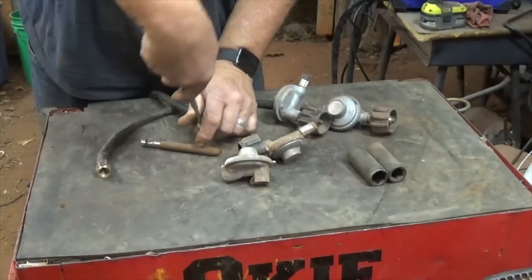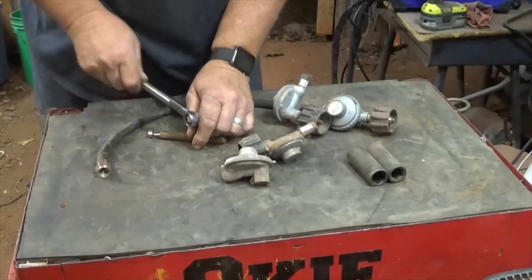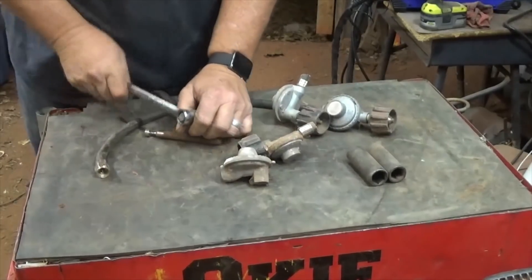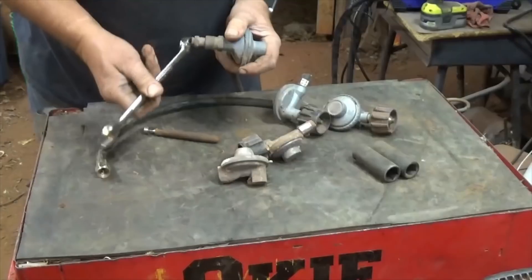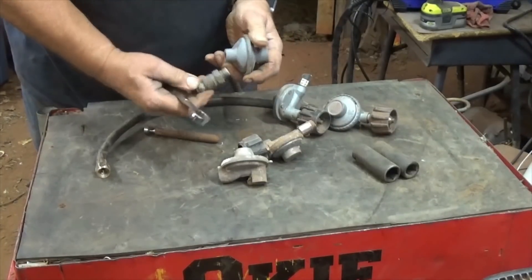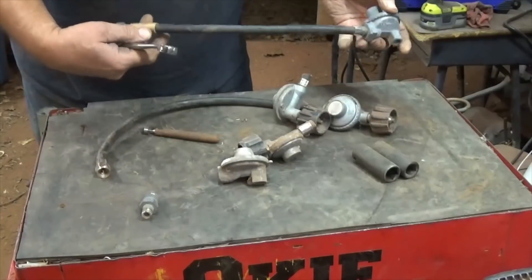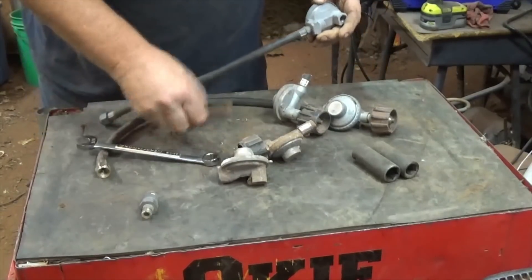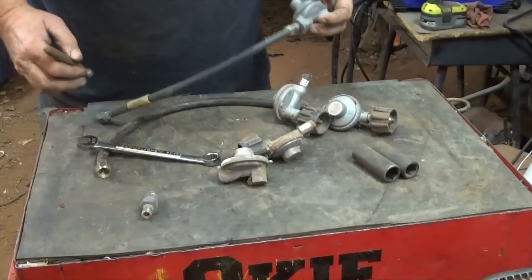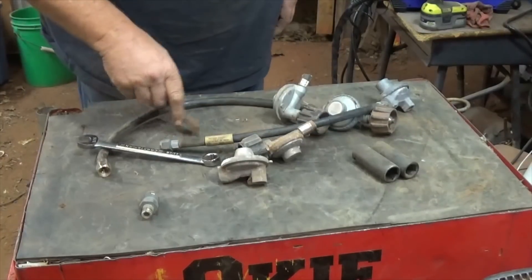It's turning, coming slow. You could probably just put a socket on there, stick it in the vise, and get it off real quick. That one unscrews like that. And we've got brass there and brass here on that end. I'll show you real quick how I get the brass off of there.